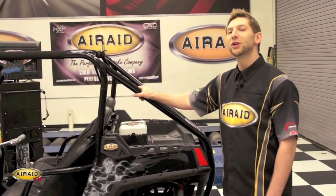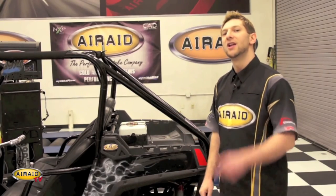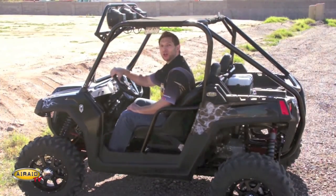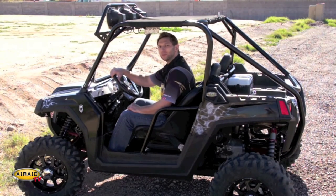Our installation is almost complete — you just want to double check and make sure all your connections are nice and snug. Now we'll take this baby for a spin. Thanks for joining us today. Be sure and check us out on the web at airray.com, follow us on Facebook, and let us know that you like us. We'll see you next time on Airaid TV.